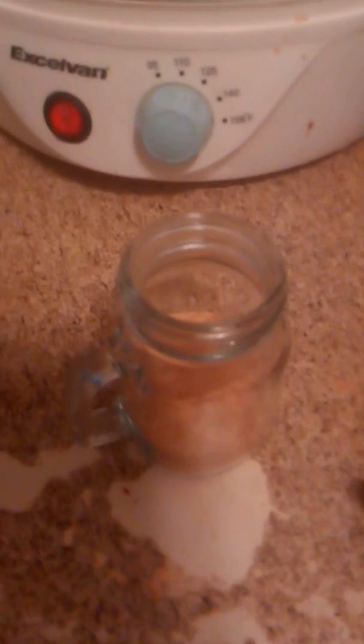I got these little shaker jars at the dollar store — there are lots of interesting things you can use to keep your spices in. This is some of the ginger already ground up, and I'm going to keep these in the little glass jars.